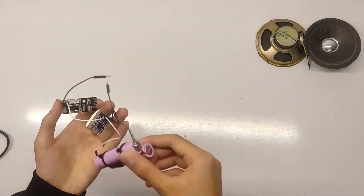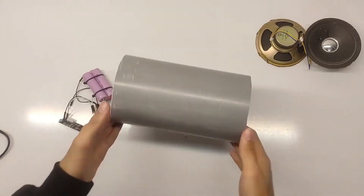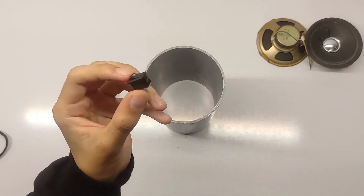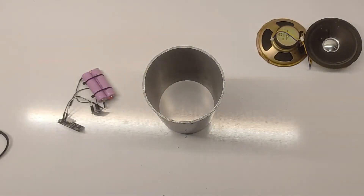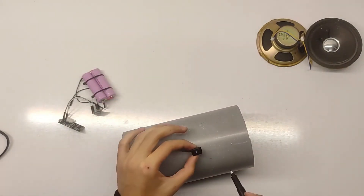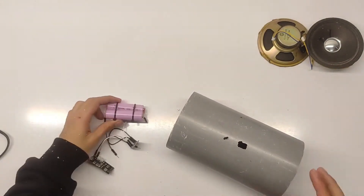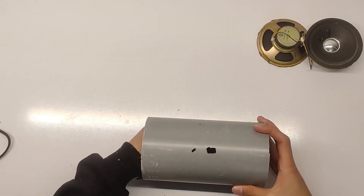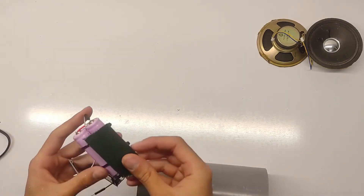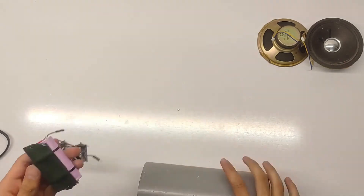Now that the housing is ready, let's move on to assembling the electronics. Start by wiring up the ESP32 to the speaker driver. This part is crucial because the ESP32 will handle the audio signal sent from your Bluetooth device and convert it into sound. Make sure you follow the wiring diagram carefully to avoid any mistakes. Next, connect your power source. You can either use a battery pack, which makes the speaker portable, or you can use a DC adapter if you prefer to plug it in. For this build, we're going with a battery pack because it gives us more flexibility to take the speaker anywhere.